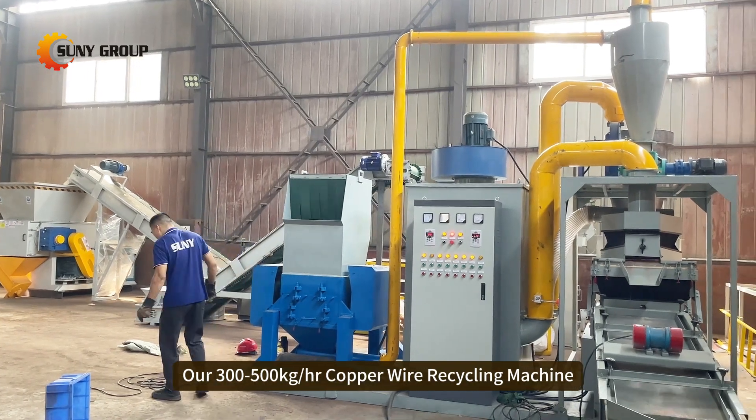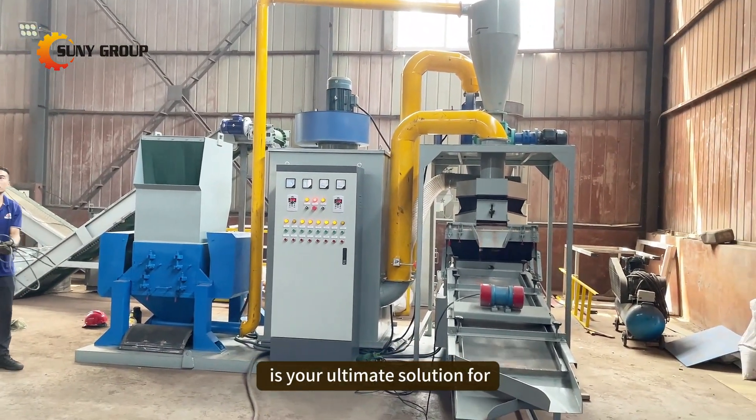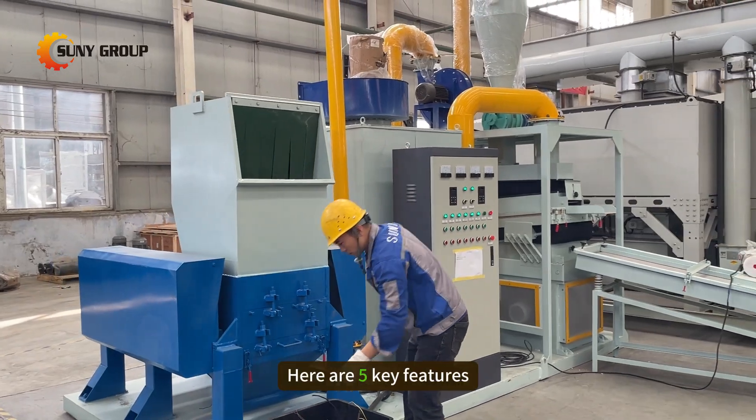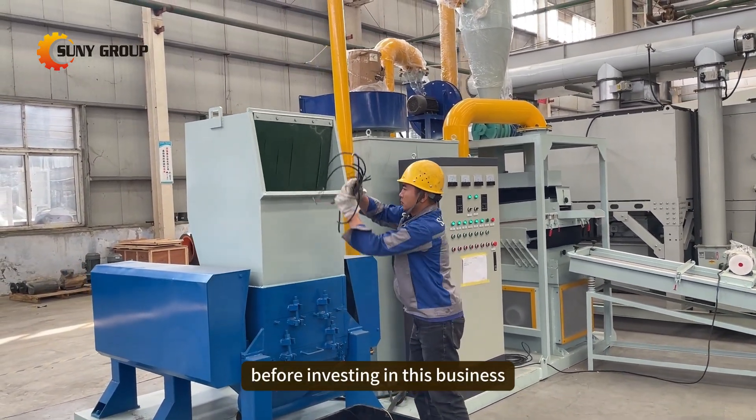Our 300-500 kg per hour copper wire recycling machine is your ultimate solution for efficient and profitable cable recycling. Here are 5 key features of this machine you should know before investing in this business.